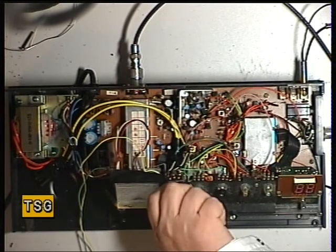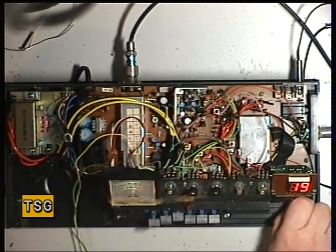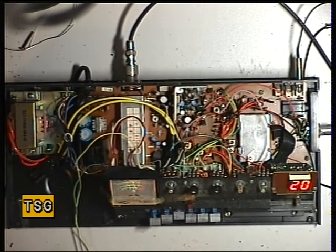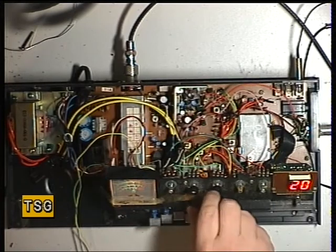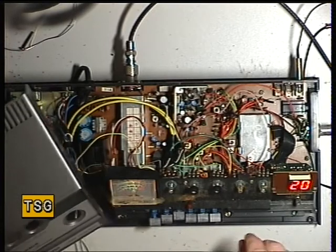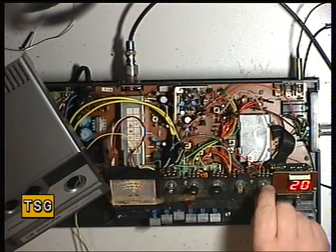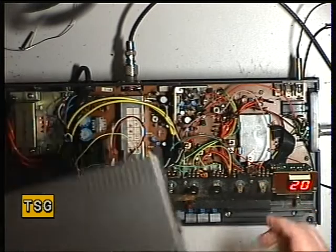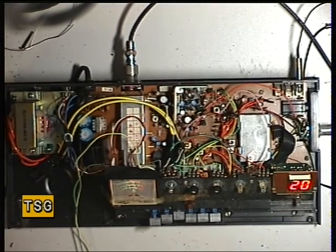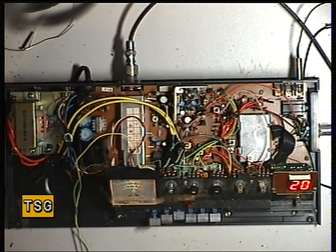We'll switch it on and see what happens. It's come on on channel 19 and the meter's lit up. So we'll move that to channel 20 - it's difficult without the knob. It is receiving. You've got volume, squelch, tone, SWR calibrate and RF gain. That's a bit noisy, we'll be cleaning that. I can't turn it down any more than that, so I'll switch the audio off the signal generator.